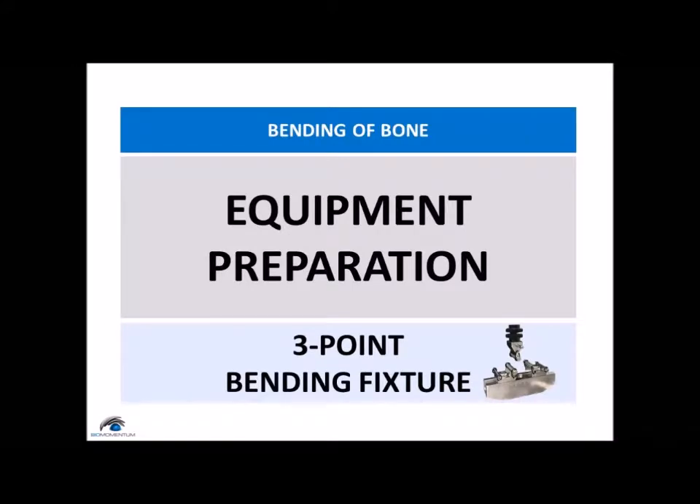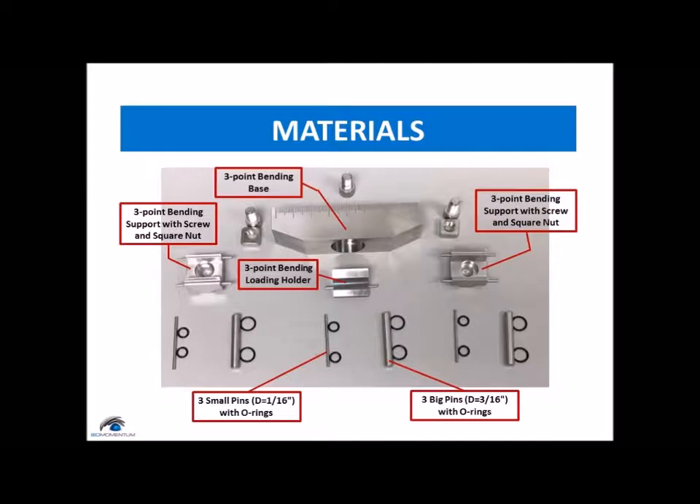The setup of the three-point bending fixture. We will be using a three-point bending base, two three-point bending supports with their screws and square nuts, one three-point bending loading holder, three big pins, and three small pins with their o-rings.